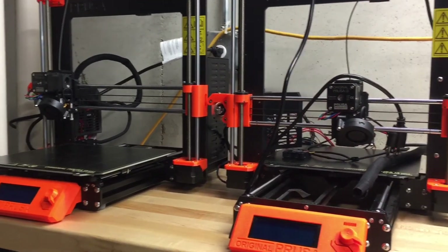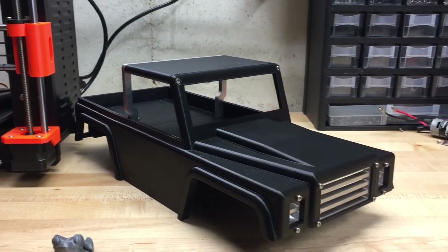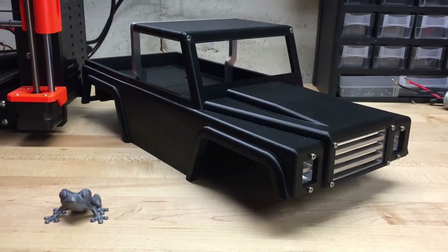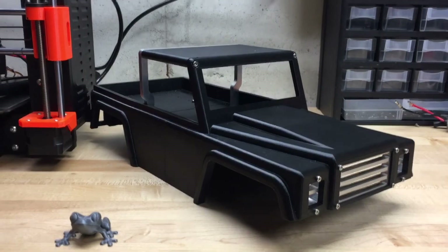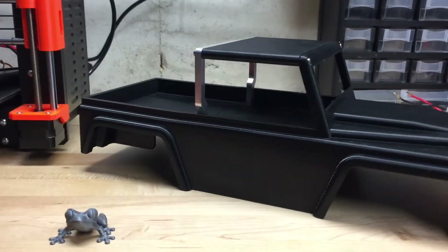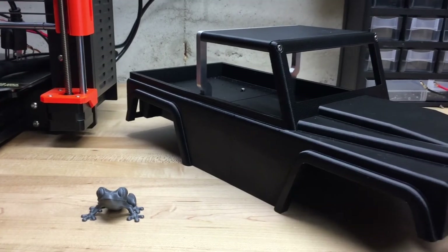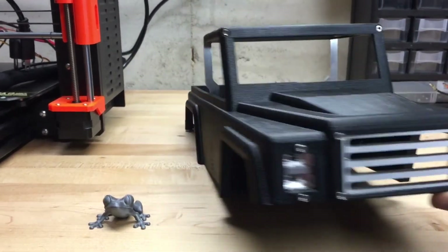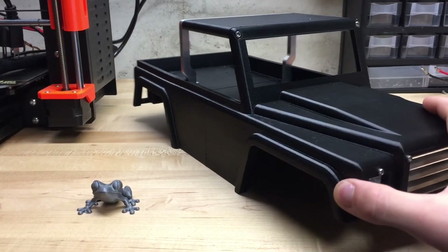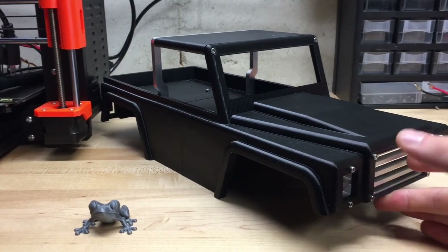I do get some pretty good use out of these printers. I'll go ahead and show you a body that I printed on this first one. Here's that body I was talking about — this was about 60 hours of print time. As you can see, it was two halves: the top half and the bottom half, or the back and the front half. I also added these aluminum details. I'm not finished with it yet, but I have not worked on it for a couple months, so it might be time to finish it up.